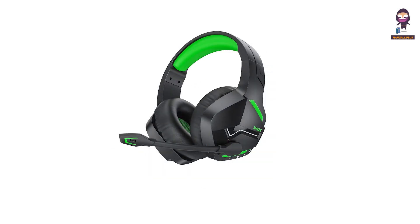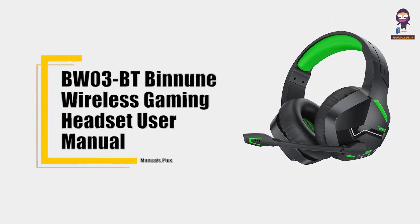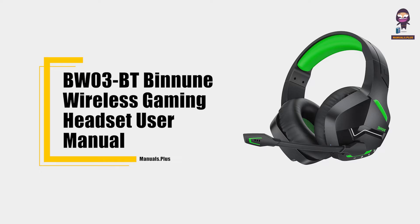Hey everyone, in this video we're going to take an in-depth look at the BWO3BT Binun Wireless Gaming Headset User Manual.